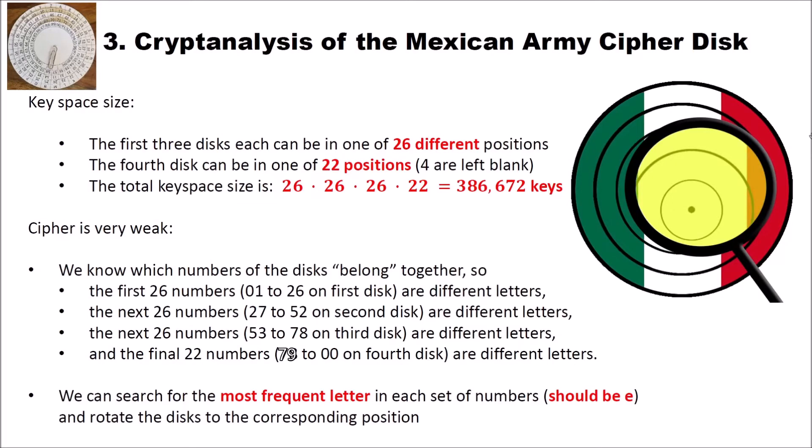Now let's have a look at the cryptanalysis of the Mexican Army cipher disk. First, we look at the key space size. To be honest, the key space size is not very big. The first three disks each can be in one of 26 different positions. The fourth disk can be in one of only 22 positions — remember, four positions of the disk are left blank so you can't rotate it to those positions. So the total key space size is 26 × 26 × 26 × 22, which is a total of 386,672 keys. This is very, very small, and you will see that we can easily brute force this with CrypTool 2.